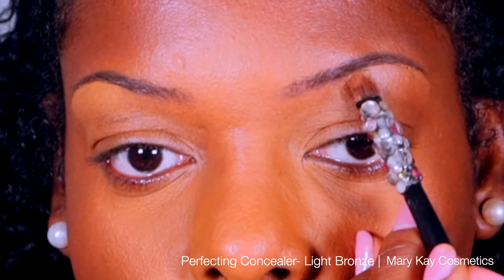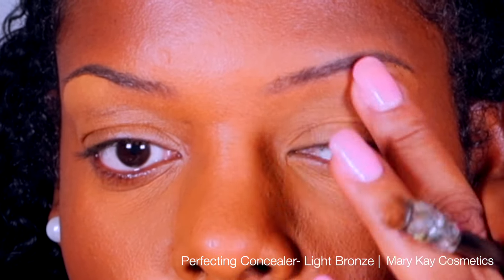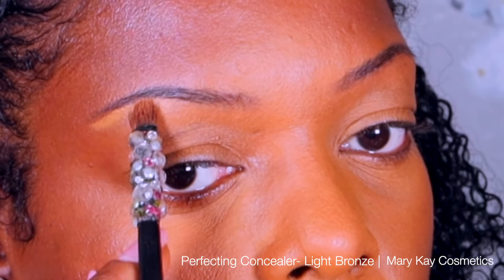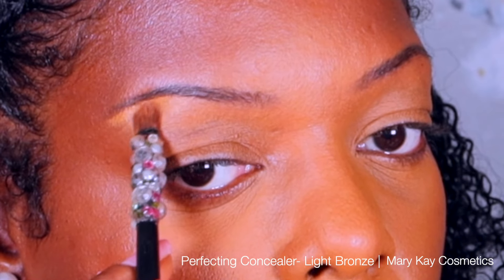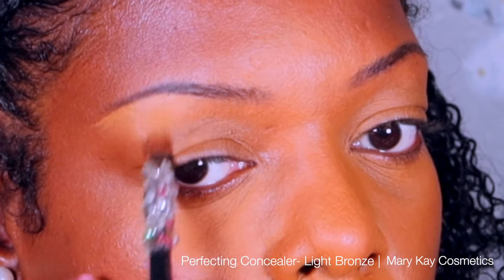This is a great way to erase any mess ups, or if I made the brow tail too thick. After I trace the line I'm going to blend that color down towards my eyeball. This will help to blend out the color, and then I use my finger to really blend it.